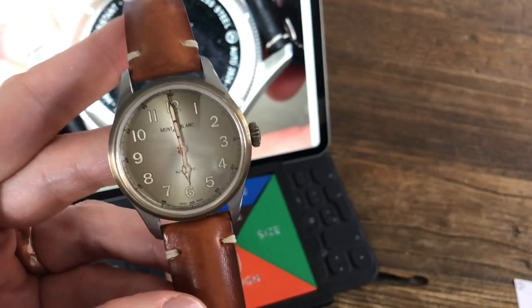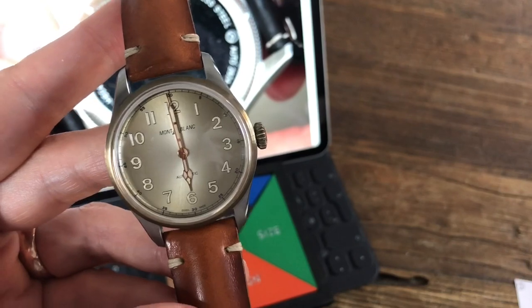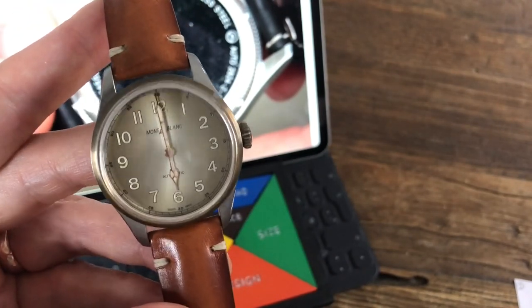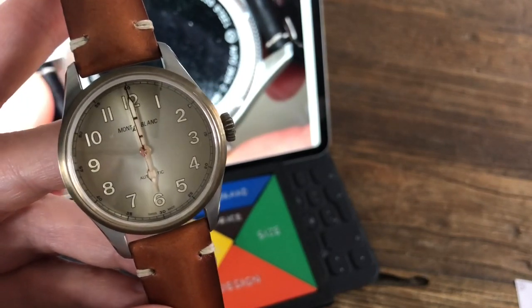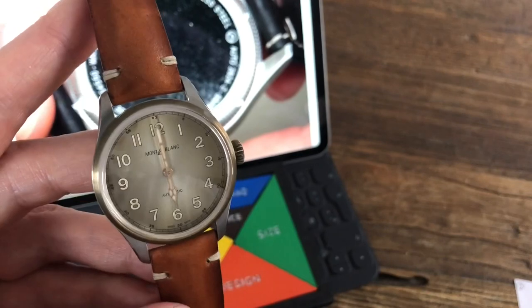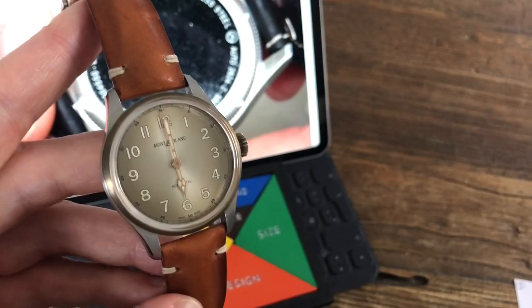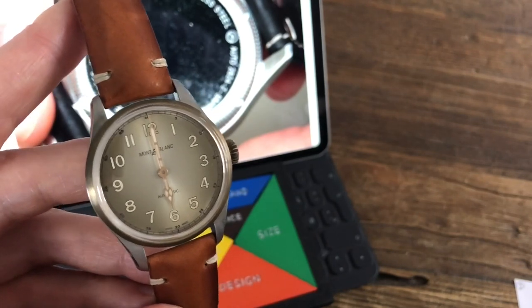This watch isn't the first thing I'd reach for going hiking on Mont Blanc — I'd wear something more rugged for that. But it's a really nice watch I'd happily wear to the office. It's not a dress watch, more of an office watch. Of course it's tested and capable of enduring outdoor use, but I appreciate it more for its aesthetics in everyday settings.